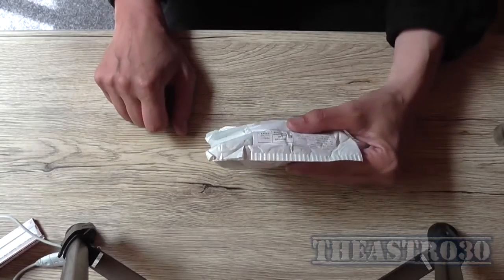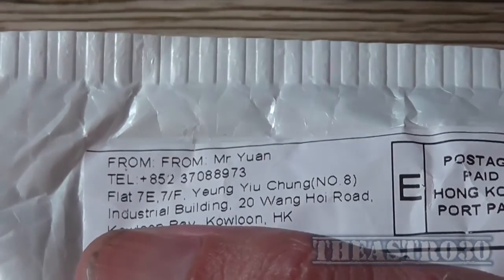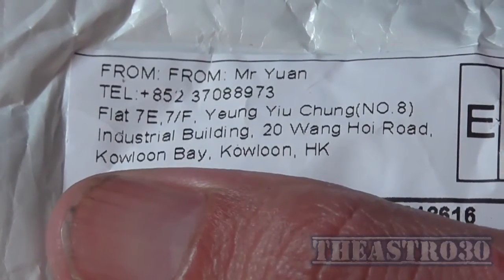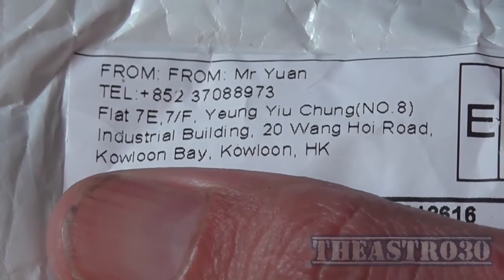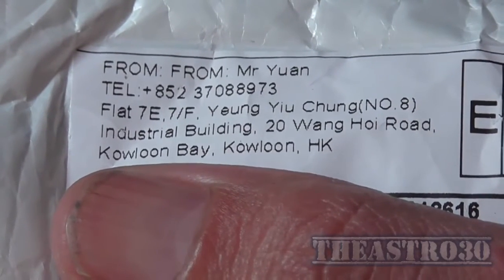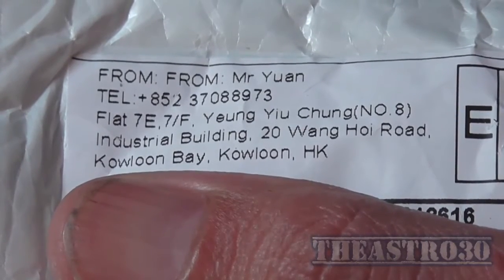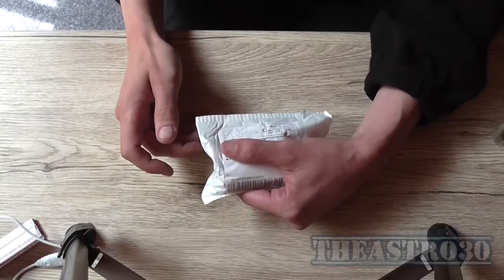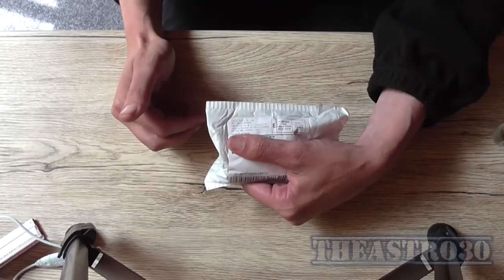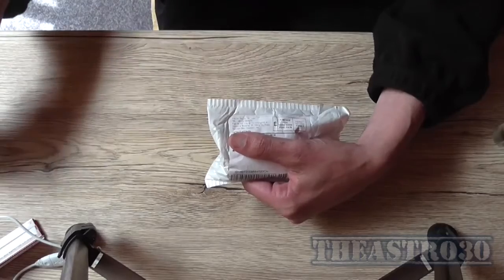Today I received a package in the post from Hong Kong, from Mr. Yuan out in - I think that's pronounced Kualun, Hong Kong. I don't really speak Chinese. And I believe this to be my panel meter that I ordered, the little LED voltage amp meter. So I'm going to open this package up and see what we've got.